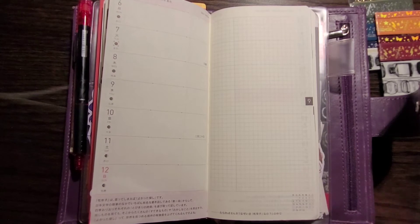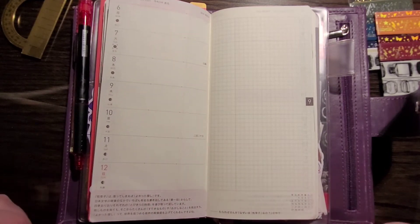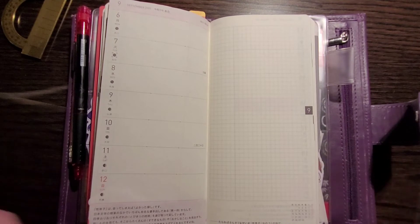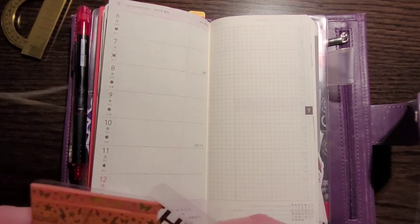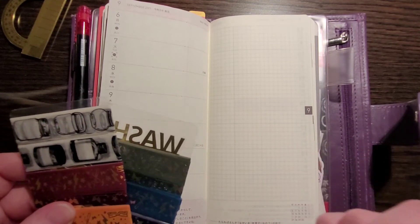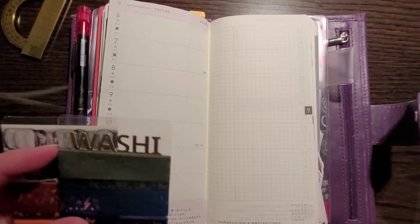Like I said in my last video — feel free to go watch it if you like — I am going with a Harry Potter theme for the month of September. So we are up to week 36, it's the second week of September. Last week I did Gryffindor and this week I'm doing Slytherin, because that is the next clockwise house on the Hogwarts crest.